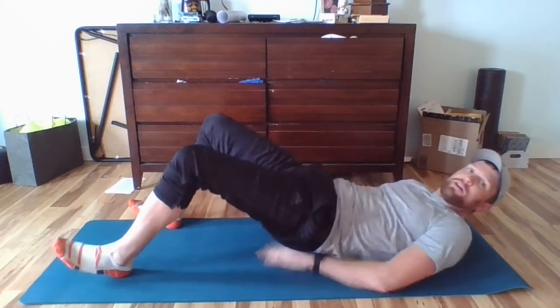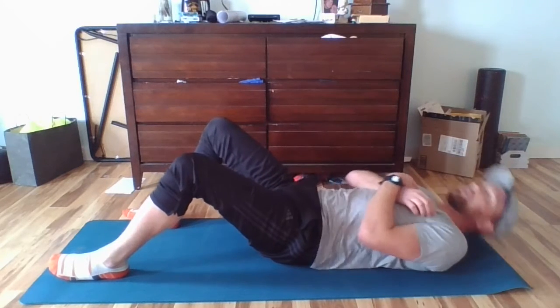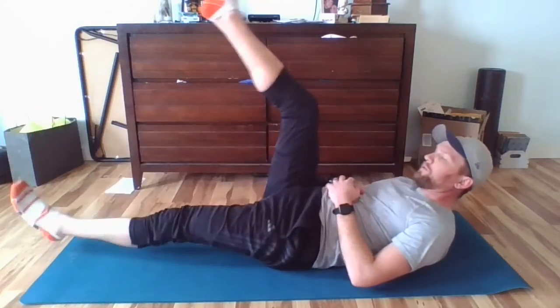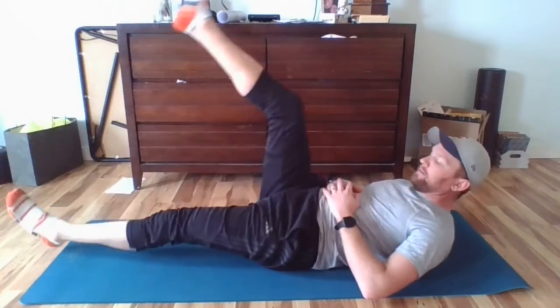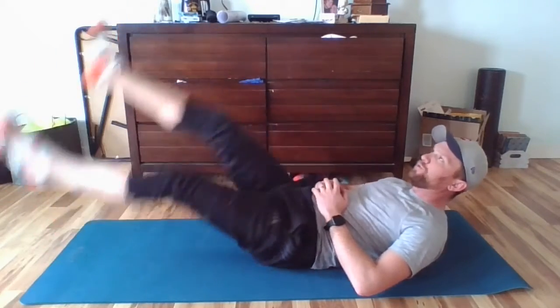We're going to do our big scissor kicks up and down — nice and slow. Let's roll. Shoulders off the ground, hands underneath your pockets if you want to make it easier, or across your chest if you want to make it harder. We're going to go for about 15 seconds. 3, 2, 1, go! 14, 13, 12, 11, 10, 9, 8, 7, 6 — 4, alligator, 3, alligator, 2, alligator, 1, alligator. Sit back up, really stretch out a little bit.